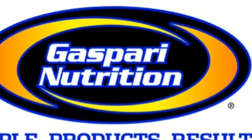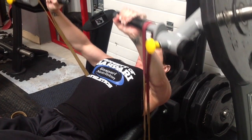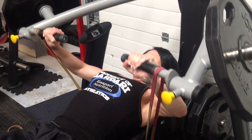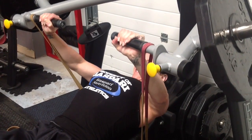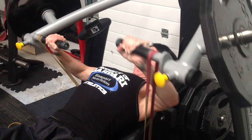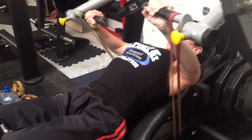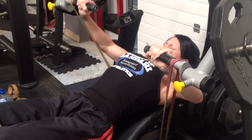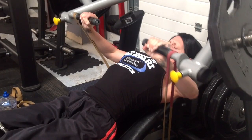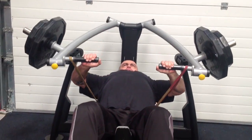What we're going to show you now is how we incorporated bands into recent chest workouts. We've got Lisa's set — the band is going around the back of the machine, just using one single band, so there's a hell of a lot of tension at the top. She's going into alternating reps, not resting the arms, so there's constant tension throughout the whole movement.